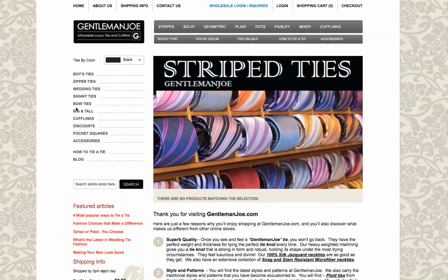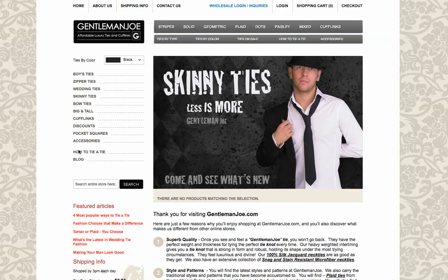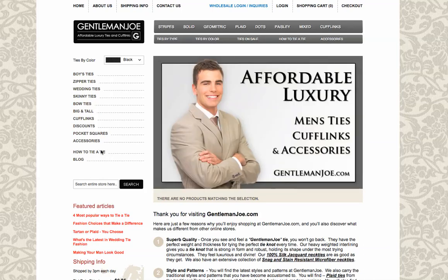Hi everyone, this is just a brief description of my site, GentlemanJoe.com, and the highlights we have. On this video, we're just showing the how-to-tie-a-tie sections on the website, GentlemanJoe.com.